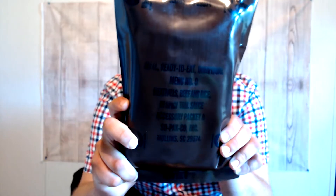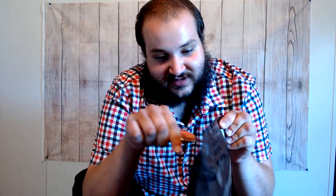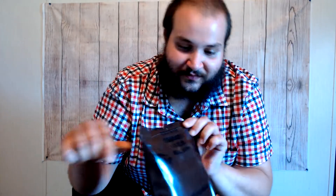I'm excited to get into this one. Again, that is menu number nine — meatballs and rice and spicy tomato sauce. So we're going to get it open from the back. I've got my little knife right here. I'm not going to use the machete for this — obviously that wouldn't be much fun. I'm going to go ahead and make a little slit in the back, and we're going to set this knife off to the side.